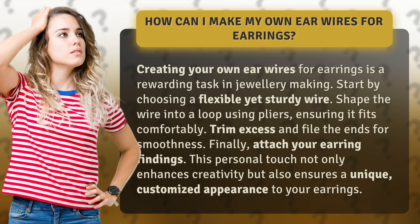Start by choosing a flexible yet sturdy wire. Shape the wire into a loop using pliers, ensuring it fits comfortably. Trim excess and file the ends for smoothness.